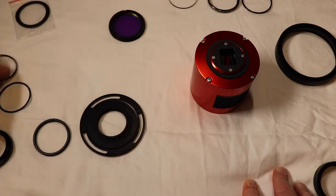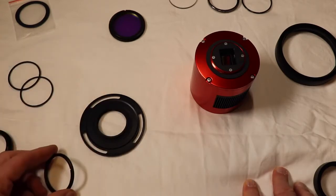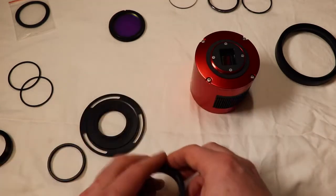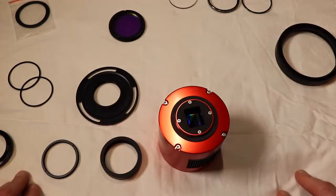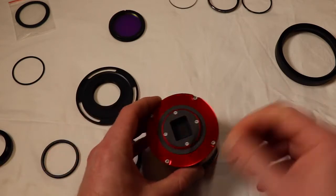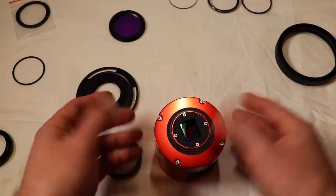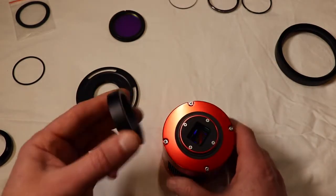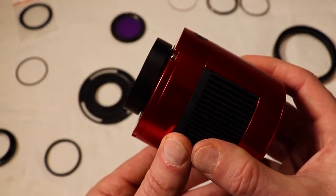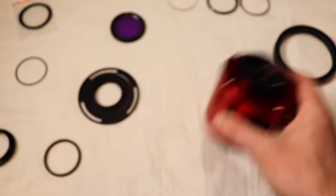I'm going to take a one-millimeter ring and put it on the camera, on top of my little washer. And then I'm going to put my 11mm ring on. So basically I'm at 12 millimeters - I've got the one-millimeter ring plus the 11mm ring. It doesn't need to be super tight, just enough.